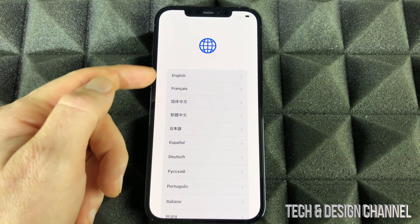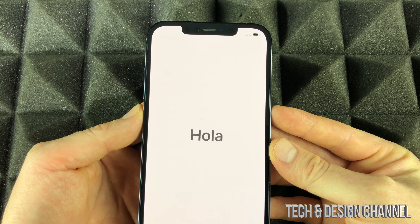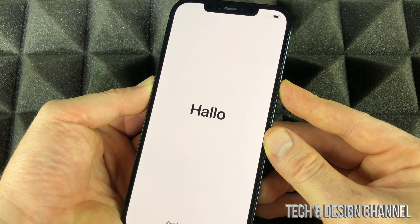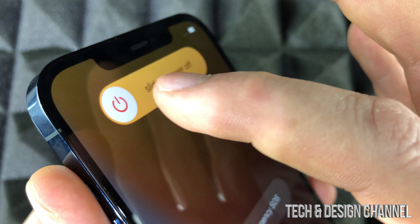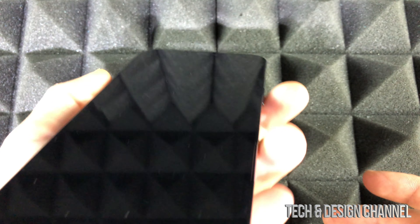You can choose English and go through the whole setup process. If you just want somebody else to set it up, press the button on the side — your volume and your power button — hold them, and we're going to turn this off. To power off your iPhone, you'll see a slider and just slide it. It's going to be off — that's how you turn it off.